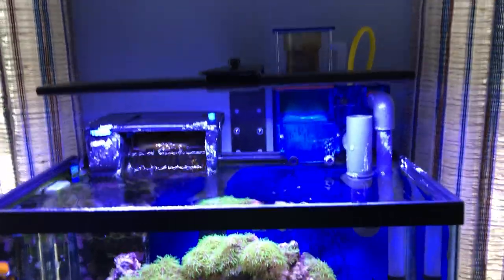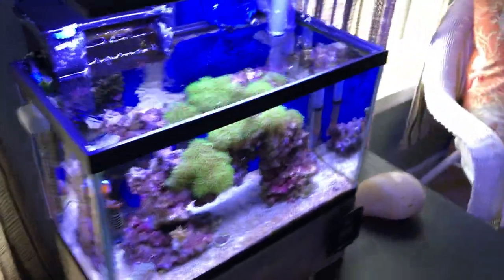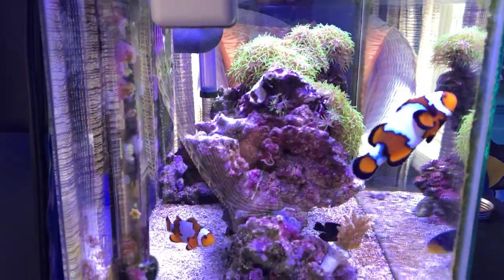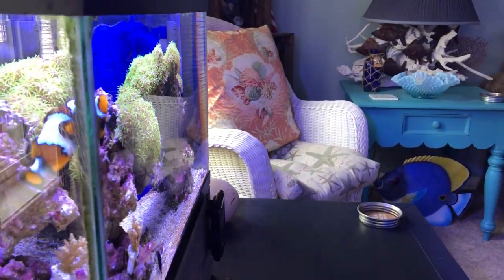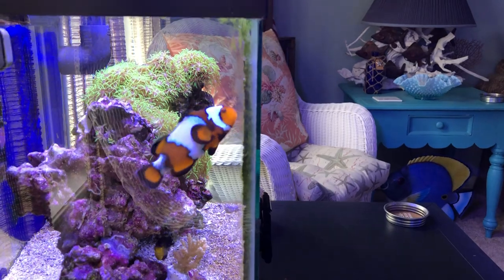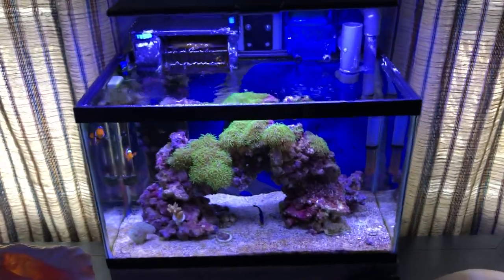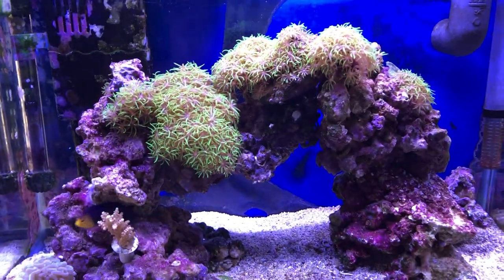Tell me what y'all think — is this skimmer taking out too much stuff, keeping the tank too clean? If you look at this tank from the sides, it is crystal clear — you can see dead through it to the chair and the pillow on the other side. The water is just crazy clean. I'm thinking I'm going to take this skimmer off, clean it up, store it, and see what kind of growth I get. Nothing's dying, things stay alive, but it doesn't grow the way it used to.